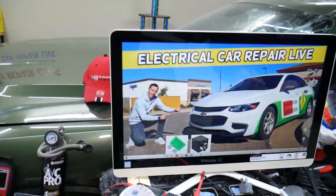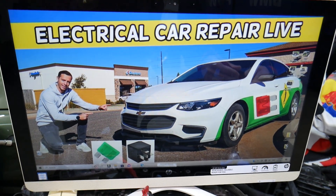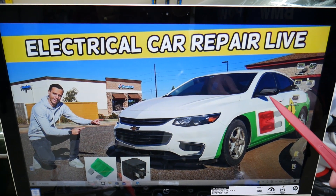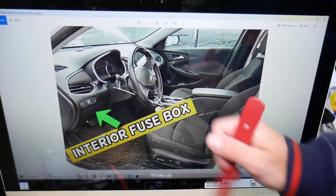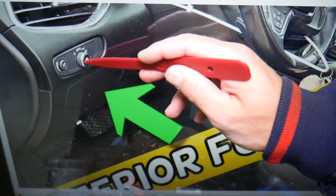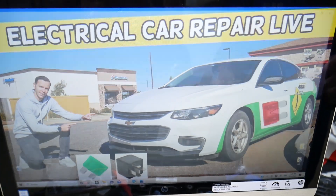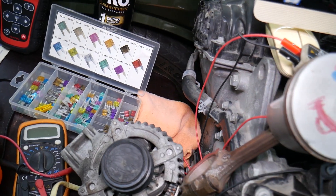We'll demonstrate on the 2017 Chevy Malibu, but it should work for the whole generation. This car has two different fuse boxes, but the one we need is on the driver's side. Open the door and come to the left side of the steering wheel — where you see that arrow. If we zoom in, you'll notice a cover right under the headlight switch. Open that cover and underneath you'll have a fuse box that looks like this one.